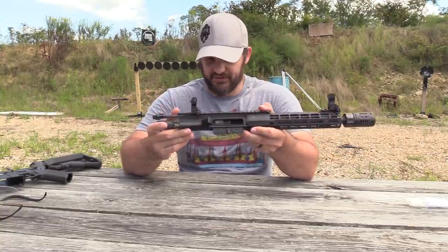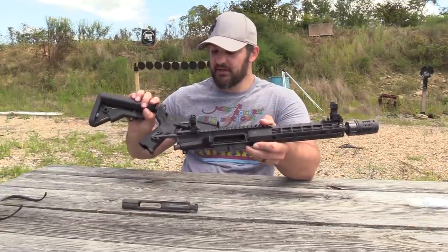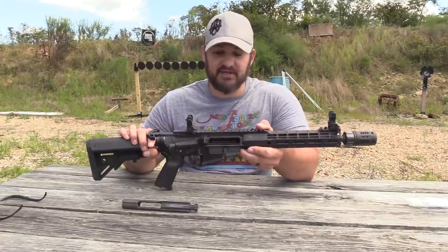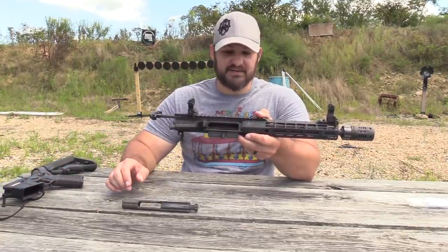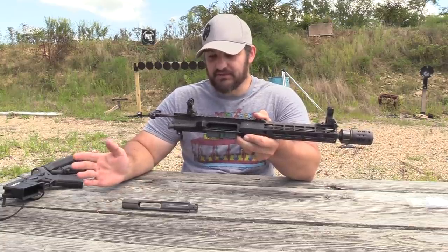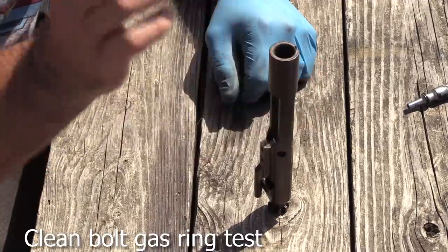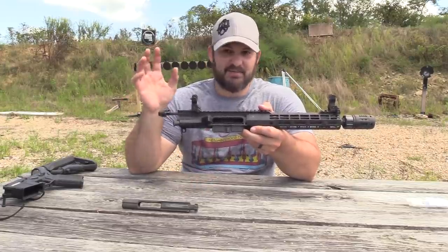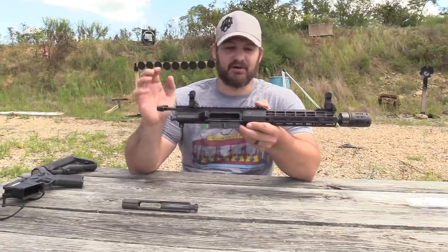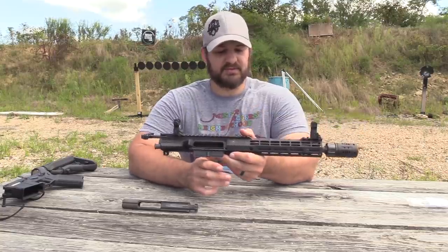This thing is filthy, absolutely filthy. I would show you down inside this receiver — basically my method of keeping guns running is to spray it full of LPS until she absolutely quits. It may be seized shut when I pick it off the Tactical Wall mod wall where it hangs, but I'll kick it open and spray it full of lube. Usually it'll run the rest of the day with maybe one or two hiccups.